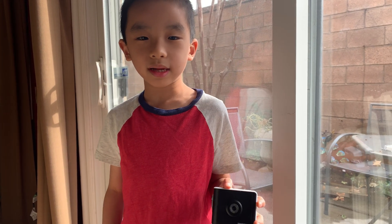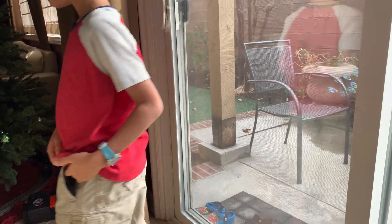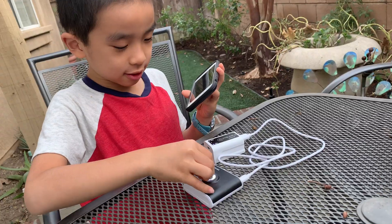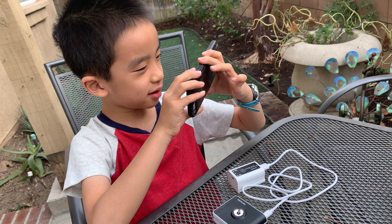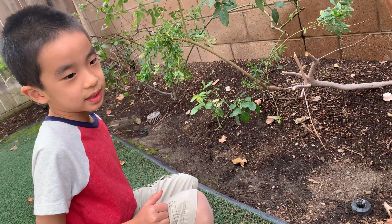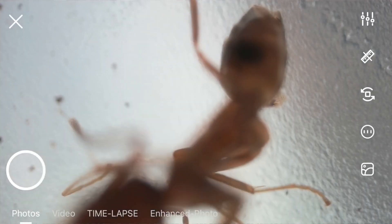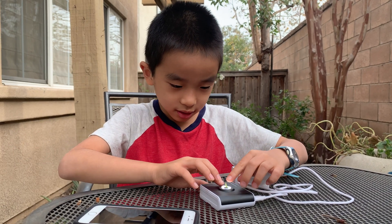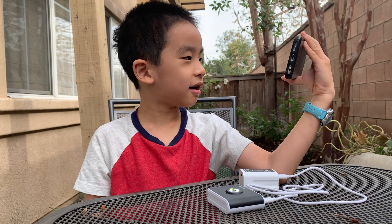Now we're going to go to the backyard to see some stuff with Tiny Scope. This is so tiny and light that I can put it in my pocket. First I'm going to look at this little plant — oh look, there's all this tiny stuff, and here are the stems. Now I'm going to look for little insects. Oh, here's an ant — it's moving! Next is the clover. Look, I've got all this tiny stuff over there. It's so cool how you can see all the tiny details on the leaf.